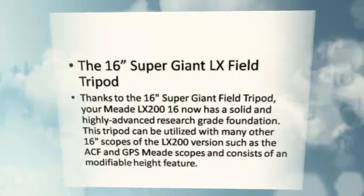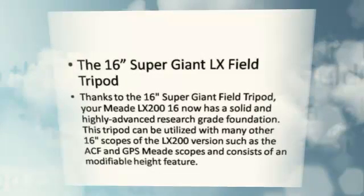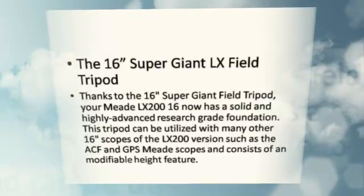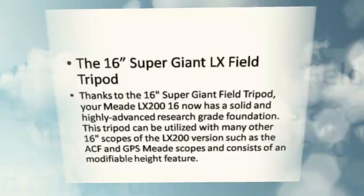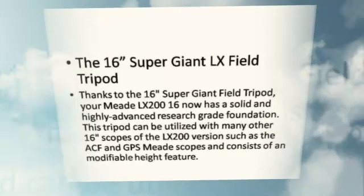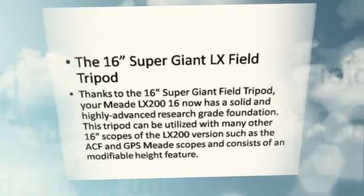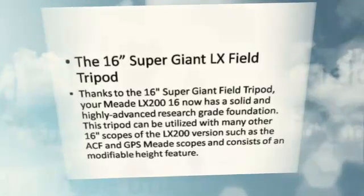The 16 Supergiant LX Field Tripod: Thanks to the 16 Supergiant Field Tripod, your Meade LX200-16 now has a solid and highly advanced research-grade foundation. This tripod can be utilized with many other 16 scopes of the LX200 version, such as the ACF and GPS Meade scopes, and consists of a modifiable height feature.